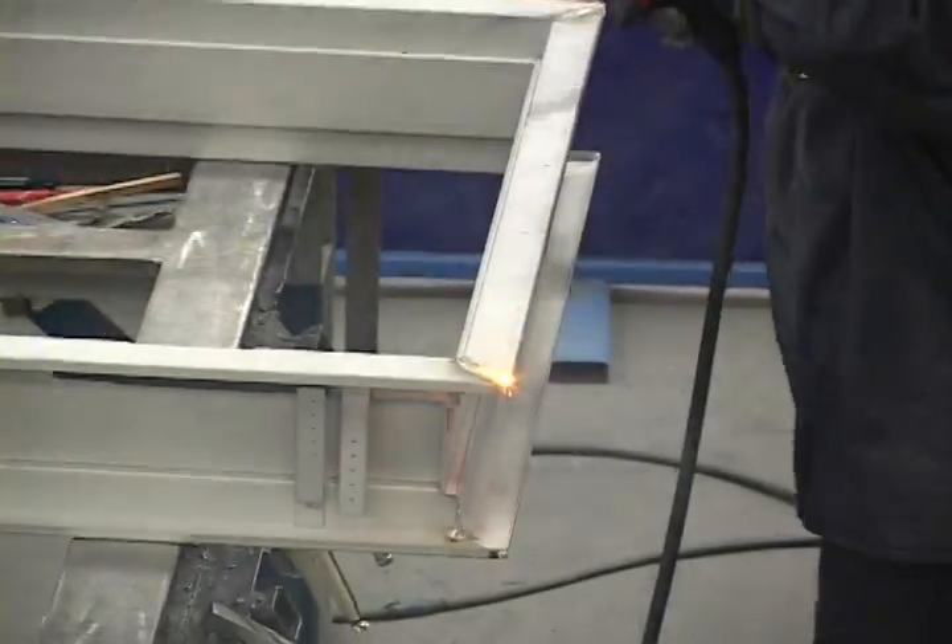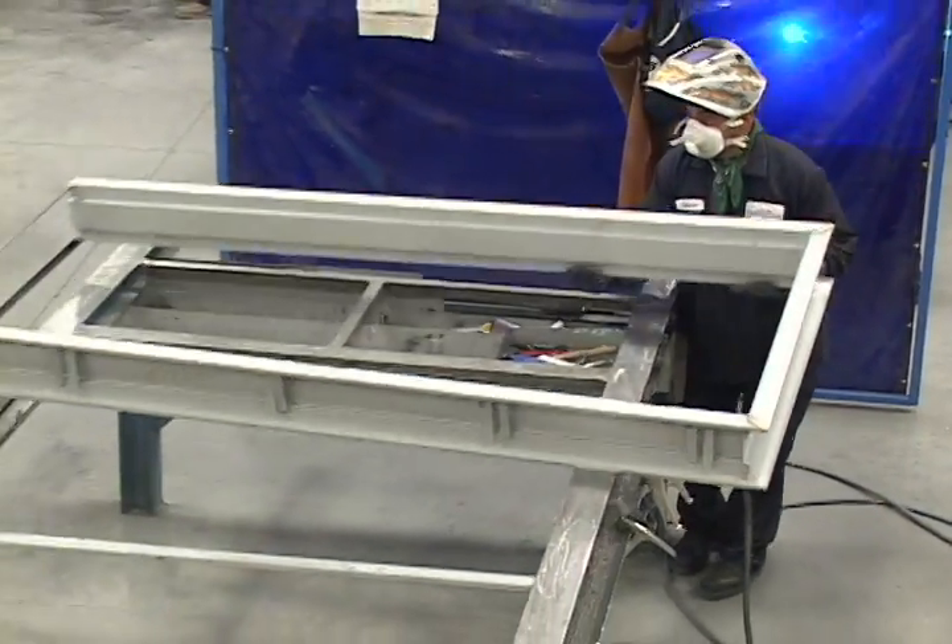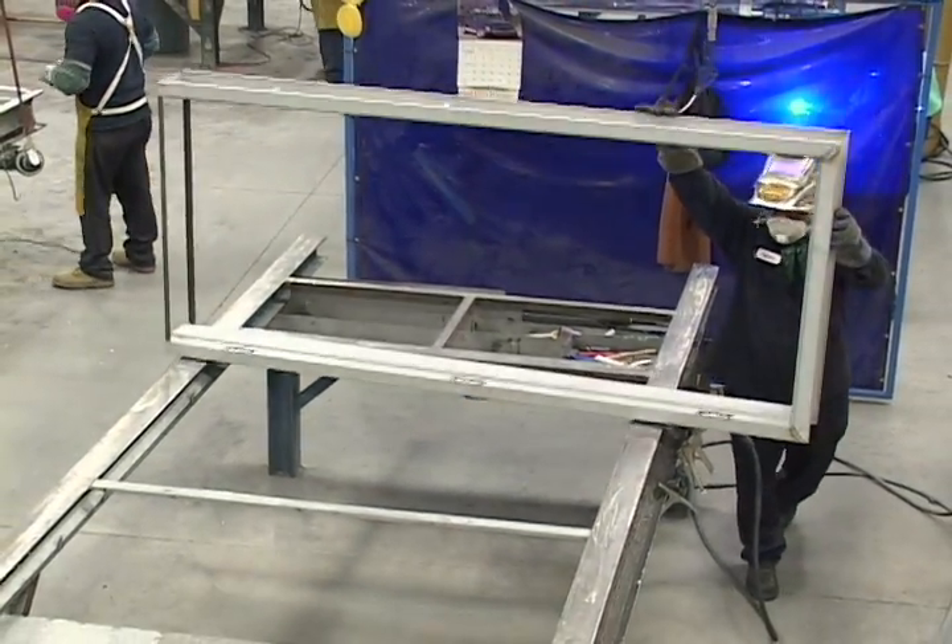The frame is then moved to the final welding station. At this station, various types of welds are done, including face welds, continuous welds, and Phillips welds.